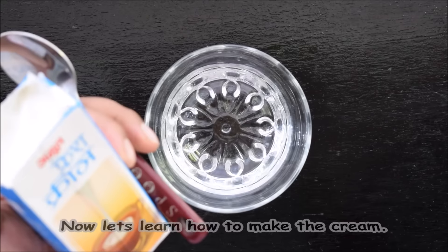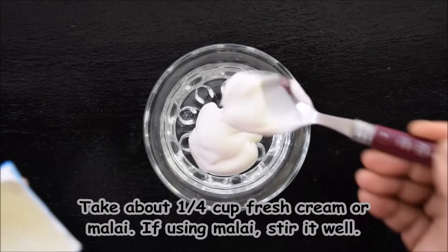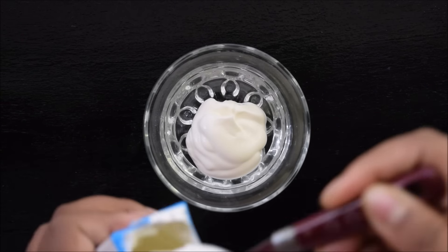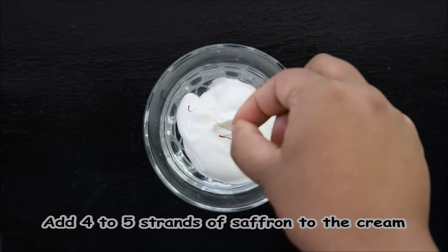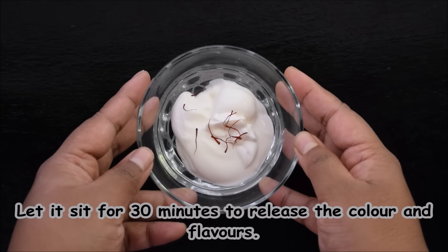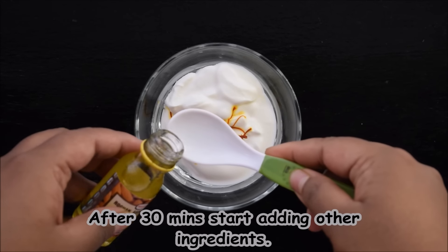Now let's see how the cream is made. We will start combining the ingredients together.